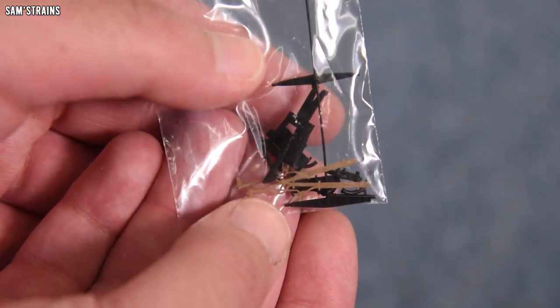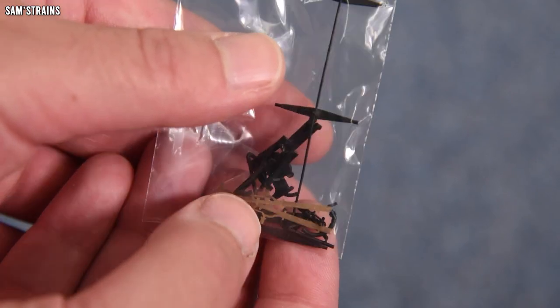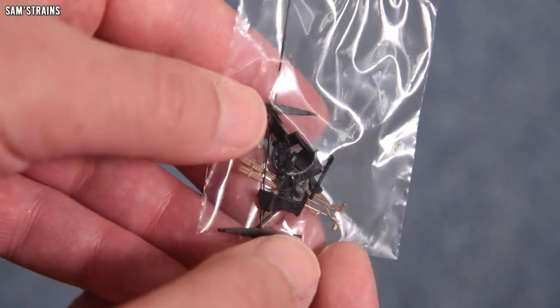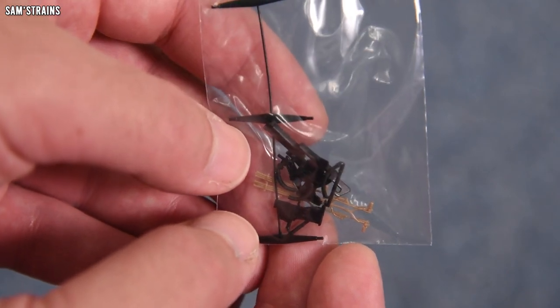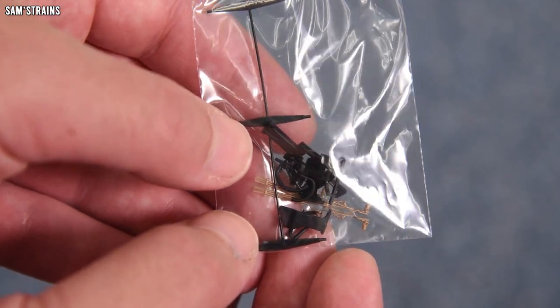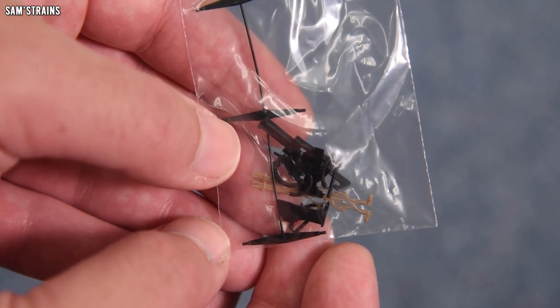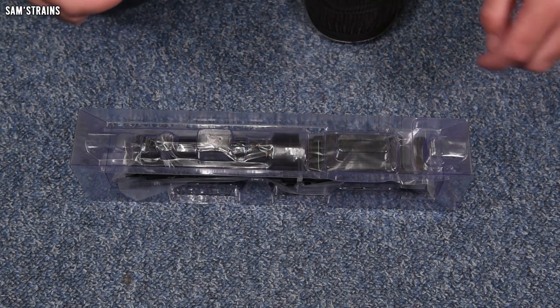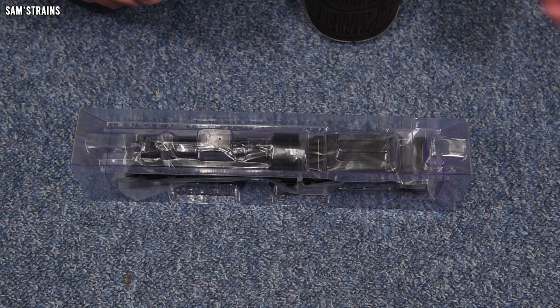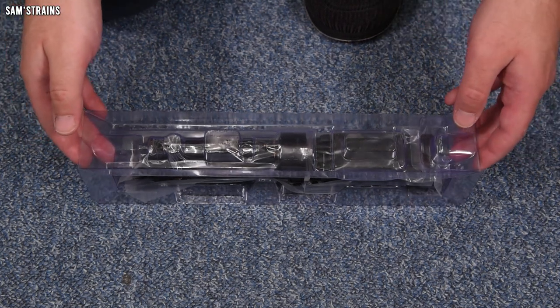There's a coupling for the front, cylinder drain cocks which are painted, a few steps which go around the front bogie — they're not fitted because they'd catch on tight curves — and some buffer beam detail including proper screw link couplings, which is a great bonus. As far as accessories go, those are quite impressive.